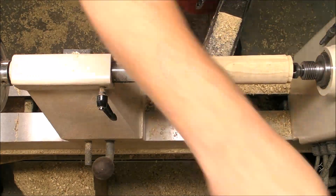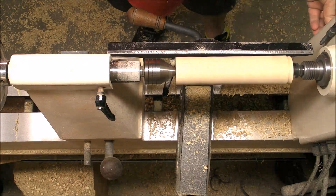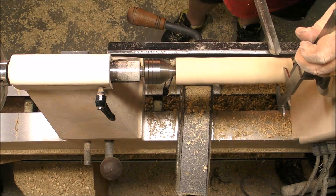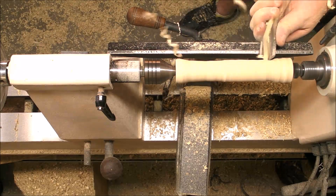Here we go with the last one, which is a little bit different because it has a dovetail hold. This is going to be the first piece of the whole axis, and the dovetail is there to use the chuck to hold it.